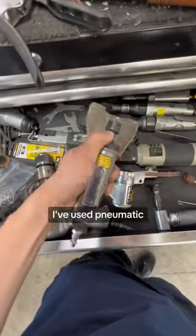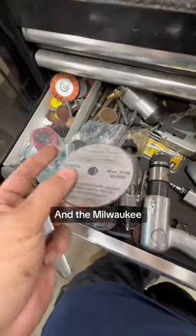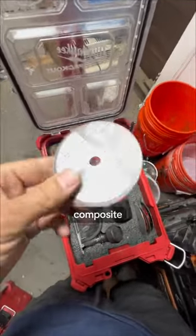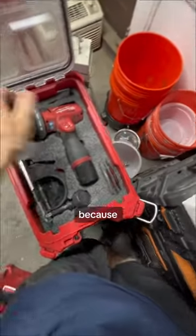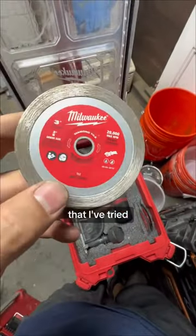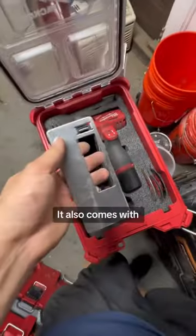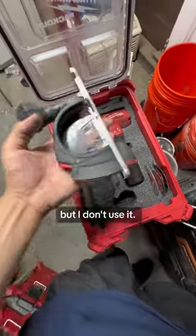For years I've used pneumatic cutoff tools like this, and the Milwaukee uses the same kind of cutoff wheels. I don't know why I still use these old school composite abrasive cutoff wheels, because all of the diamond cutoff wheels I've tried are really good. This is a carbide abrasive cutting wheel.